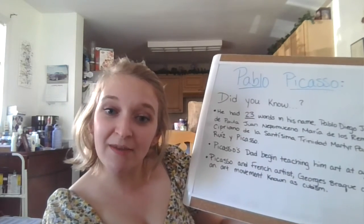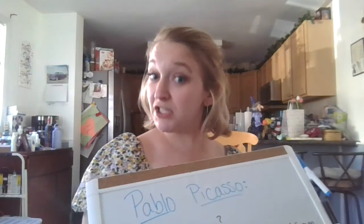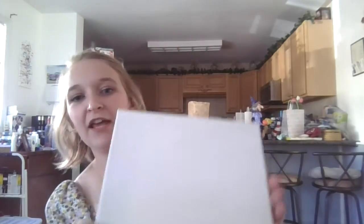Picasso and French artist Jorge Braque co-founded an art movement known as Cubism. Cubism is actually the art form that we are going to use today for our project. So I'm going to put my little board away and grab out my small little canvas.